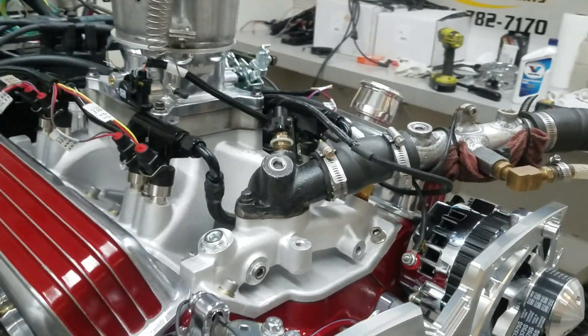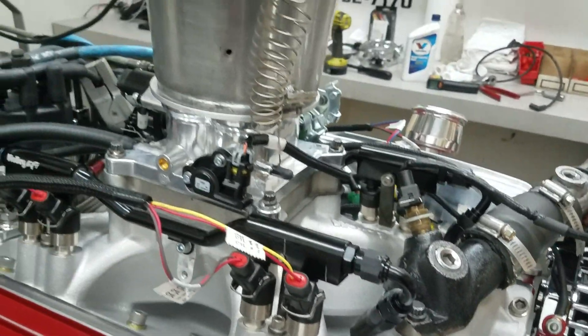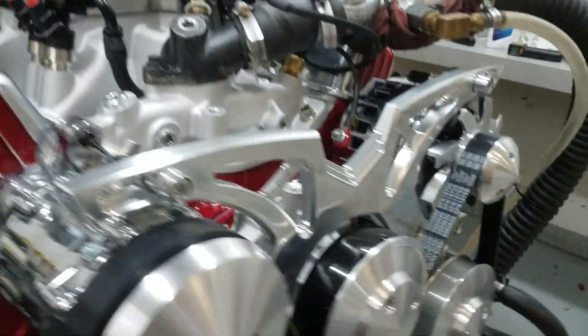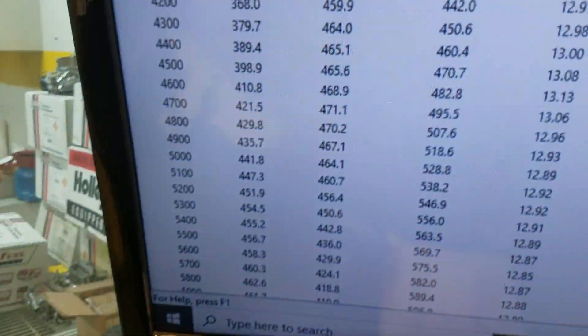It's multipoint, it's a Holley setup — really nice, runs really good, very good fuel distribution, good manners. It's got the March Serpentine belt setup on the front. Let me take you in and show you how it ran.